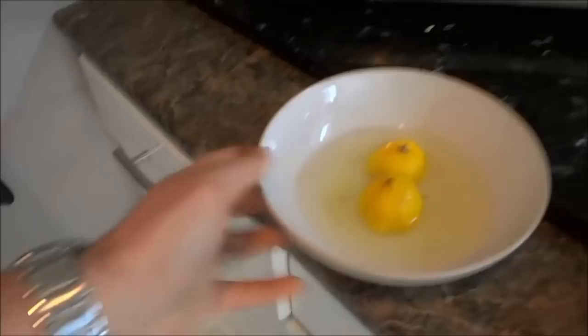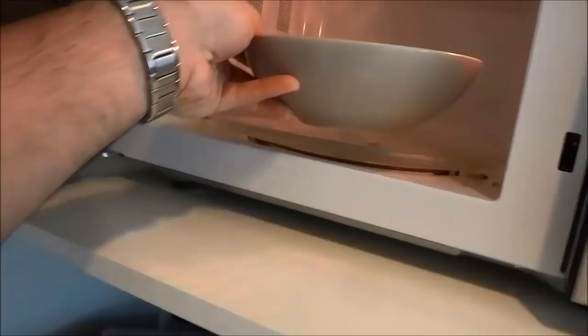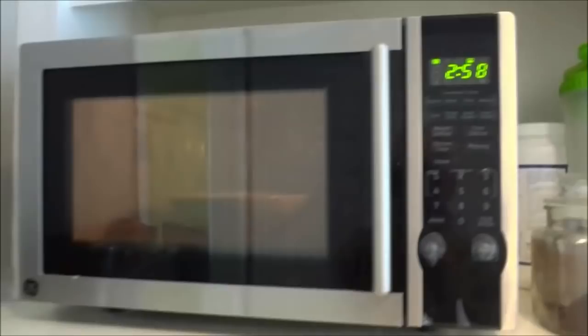I'm going to take this bowl and bring it over towards the microwave and open it up. As you can see it is pretty dirty — there are a few dirty spots around. So I'm going to put this bowl in the microwave, close the door, and set the microwave to 3 minutes.